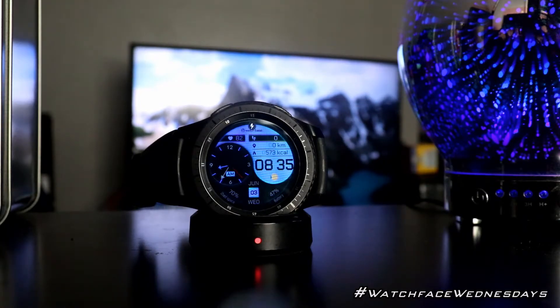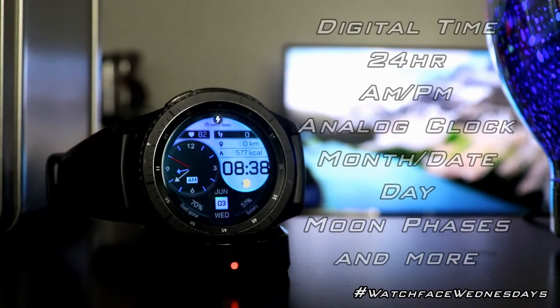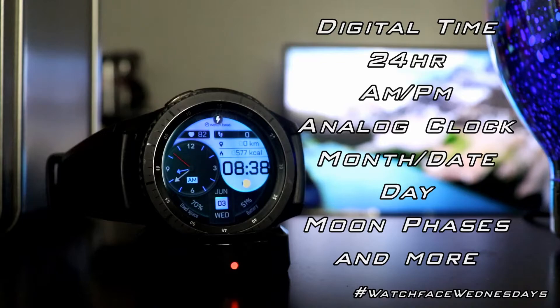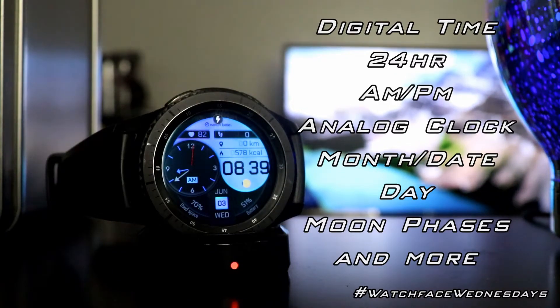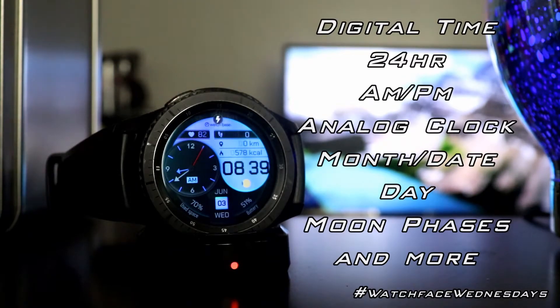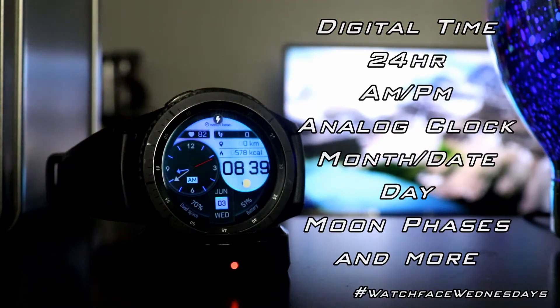Here are the general features of this watch face. You have digital time, as you can see right there, and then a 24-hour mode. Now in my previous watch face videos, if I've mentioned that a watch face has a 12 or 24-hour format depending on phone settings, it's because it literally depends on the phone settings. But with this watch face, you can double-tap on the time to change it to a 24-hour format — that is exceptionally cool.